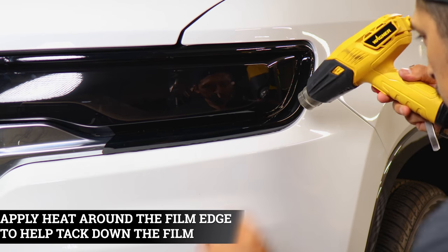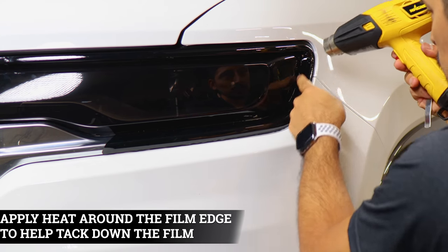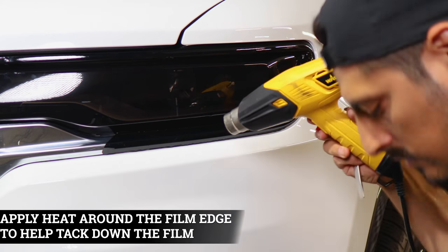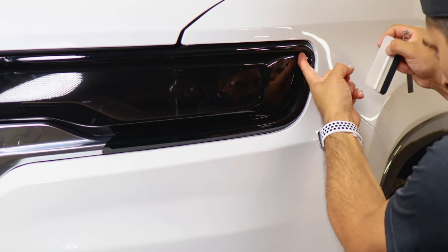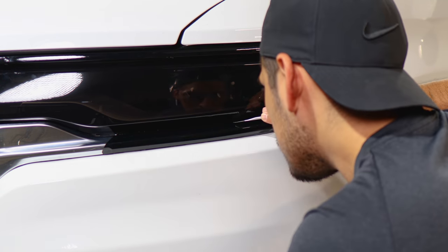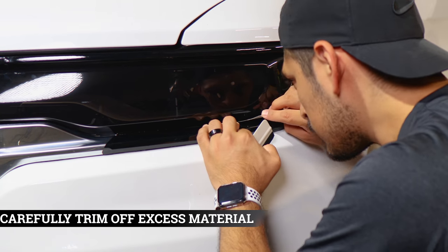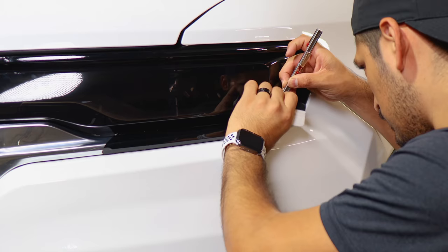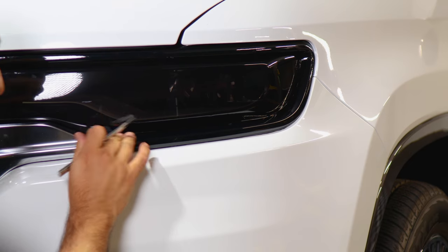Apply heat one more time to secure it around the trimmed edges, then move on to the next piece once you finish trimming everything off. Trim off here as well, apply heat, and you're done with this piece.